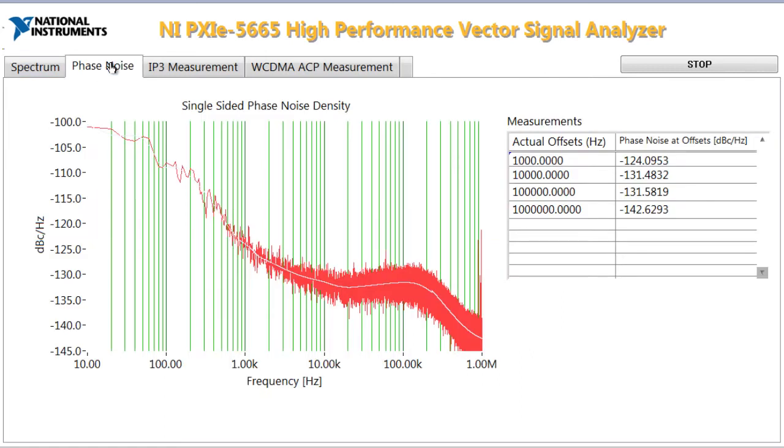The second tab here shows the phase noise of the instrument. At a 10 kHz offset, we're about negative 131 dBc per Hz, and at 100 kHz as well, we're about negative 131. Our far-out phase noise is really good, and we're about negative 142 dBc per Hz at 1 MHz offset.